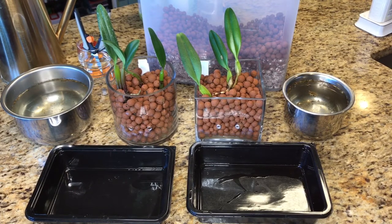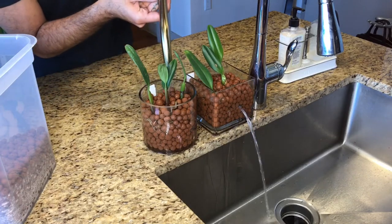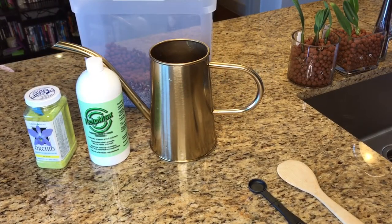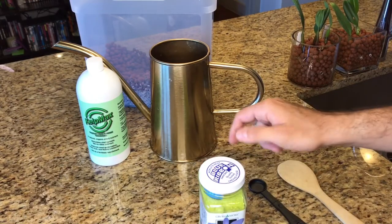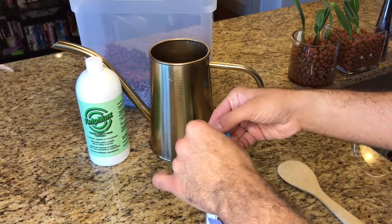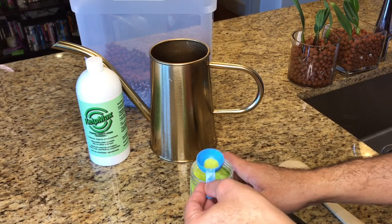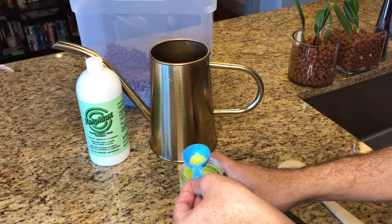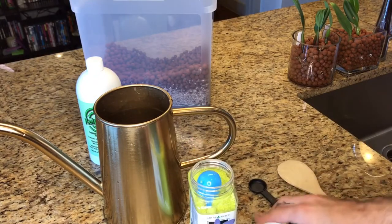Last thing I'm going to do is give them a quick flush of the Fizan solution. Here is the part I have been so excited for — I finally get to use Kelp Max and see how it benefits the growth of my new orchids. You add the Kelp Max to your regular fertilized water and should only be doing this about twice a month. I'm going to take about a half teaspoon and add it to the bottom of my watering can. I washed it clean of the Fizan solution.